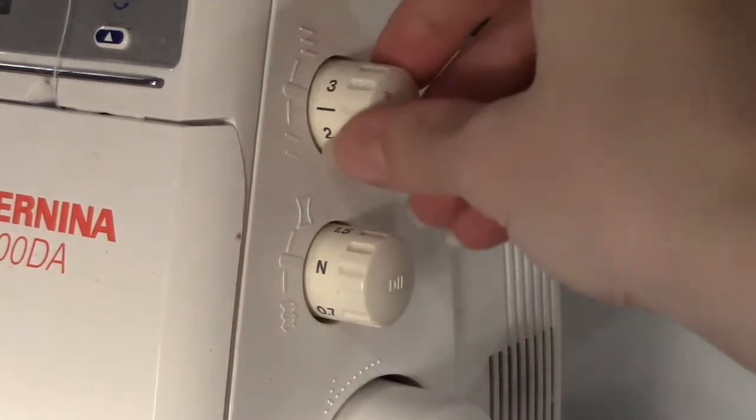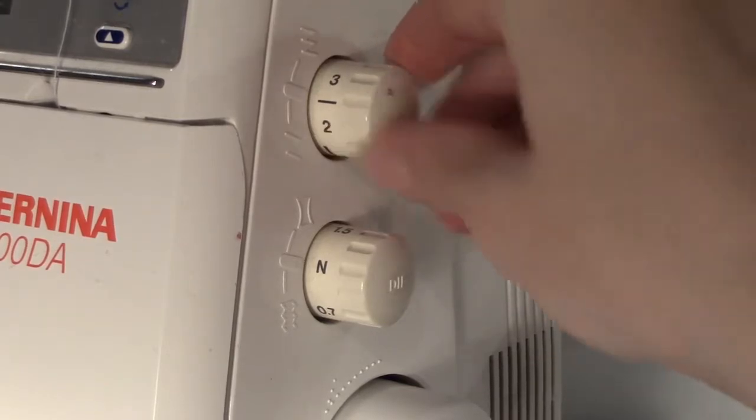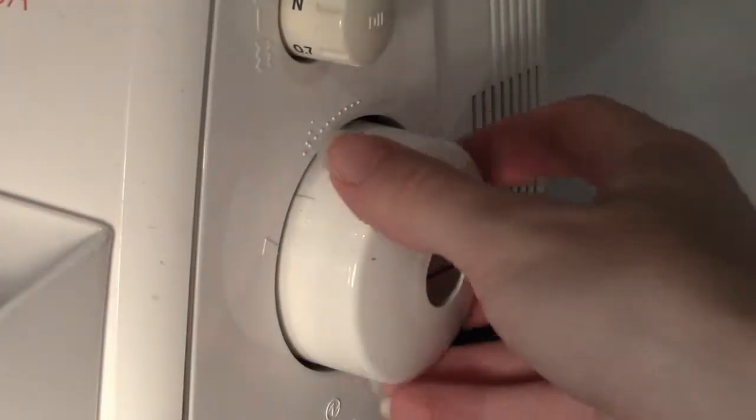For most flat stitchings, it should be set to zero. Near the bottom is a hand crank wheel. You can turn it towards you to move the needle up and down.